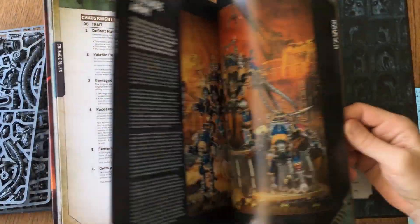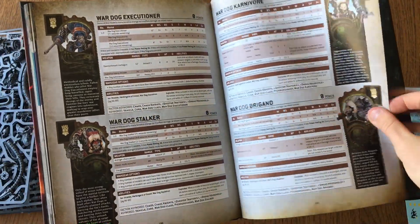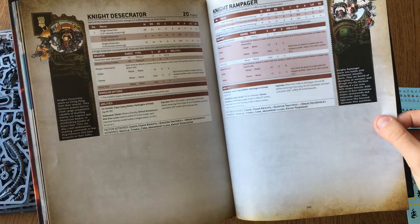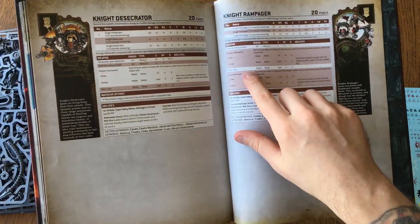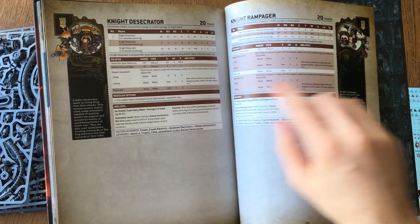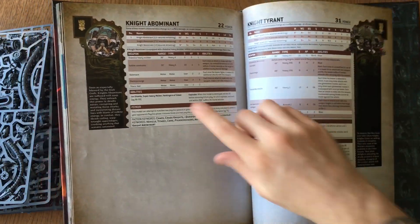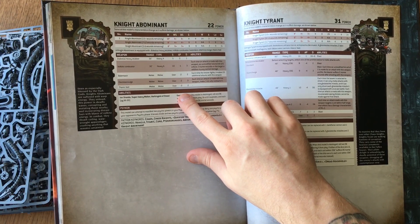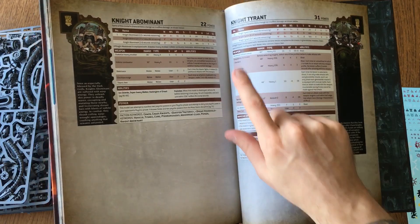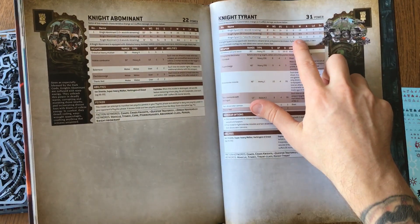This is absolutely incredibly cool. Here we go — there are different data sheets. Both of these are very interesting to me, but definitely the Abominant is probably what most people play. The Night Tyrant — I mean this guy is insane. 28 wounds!